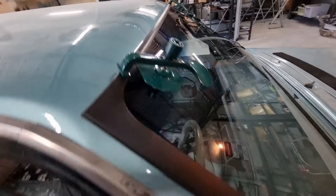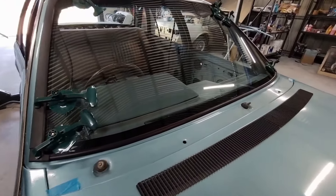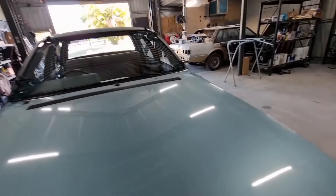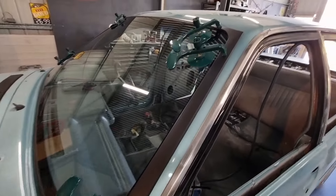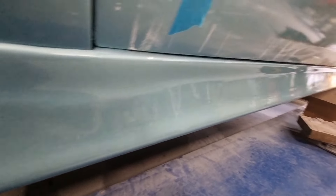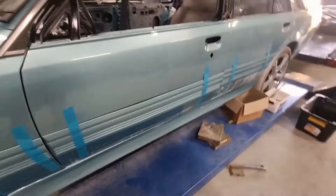After all that work I've done, it all lined up. It was a little bit out, but it worked. Got a nice finish — probably a bit dusty, but yeah, that's straight off the gun. Got to take her out and give her a bit of a wash.